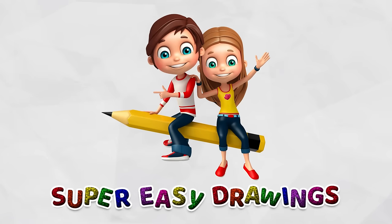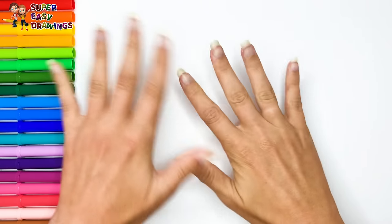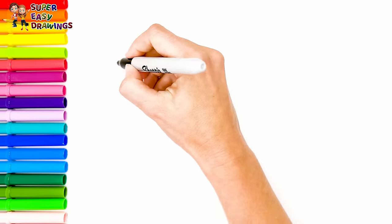Hello everyone and welcome to the Super Easy Drawings channel. Today we are going to draw and color Anna and Elsa from Frozen. Let's start drawing.